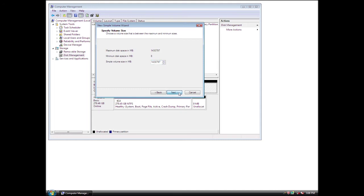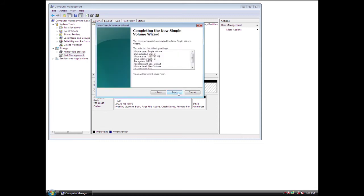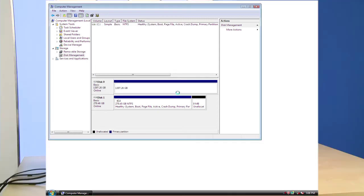Click Next to continue. Assign a drive letter that is not in use by other devices, then click Next to continue. Leave the allocation unit size at default and label the drive as desired. Select Perform a quick format and then click Next to continue. Click Finish when done. It's that simple.